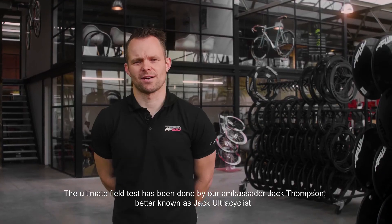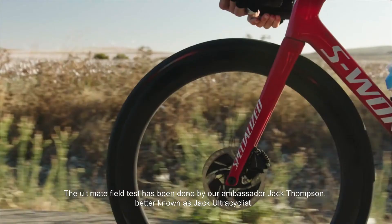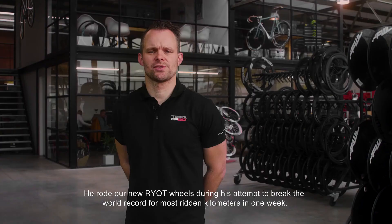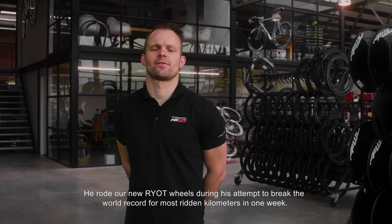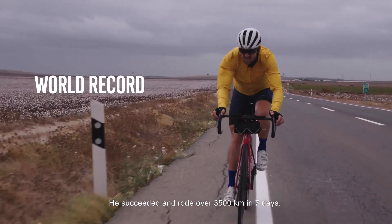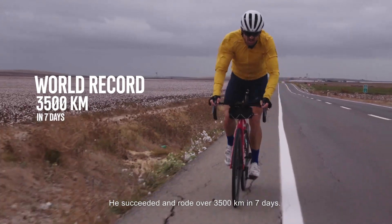The ultimate field test was done by our ambassador Jack Thompson, better known as Jack Ultracyclist. He rode our new RIOT wheels during his attempt to break the world record for most ridden kilometers in one week. He succeeded and rode over 3,500 kilometers in 7 days.